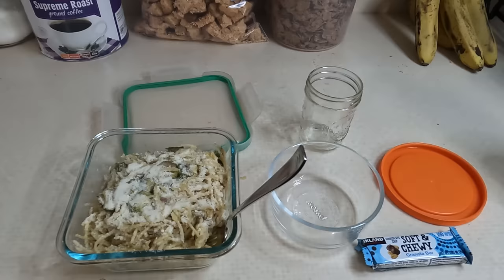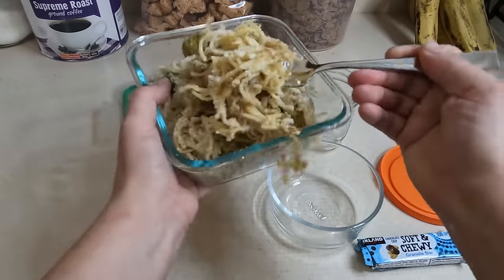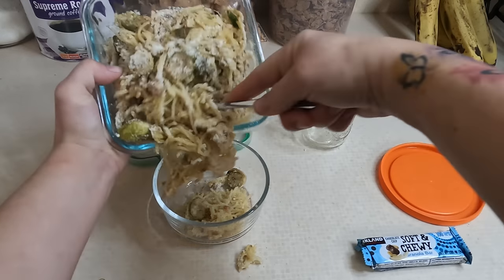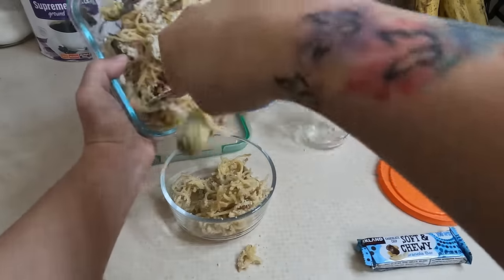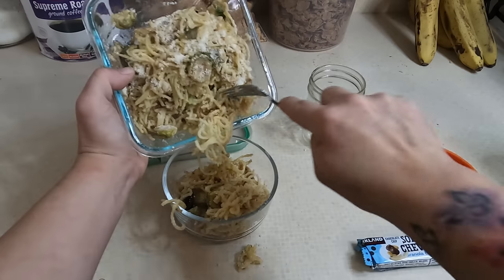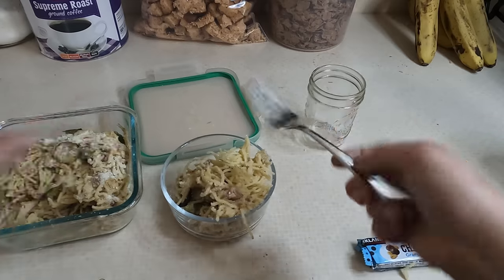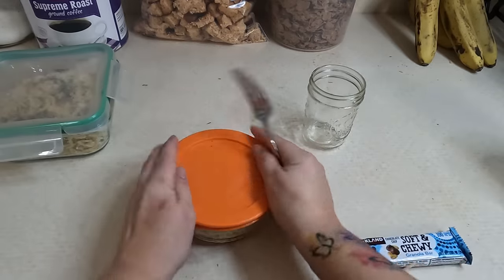Today for 'what's in husband's lunch,' I have some leftover carbonara that I made for dinner. I'm going to be sending him some of this. I ended up putting some parmesan cheese on top of it and it just made it delightful. That romano cheese was a little strong, so next time I'll probably do half romano, half parmesan.